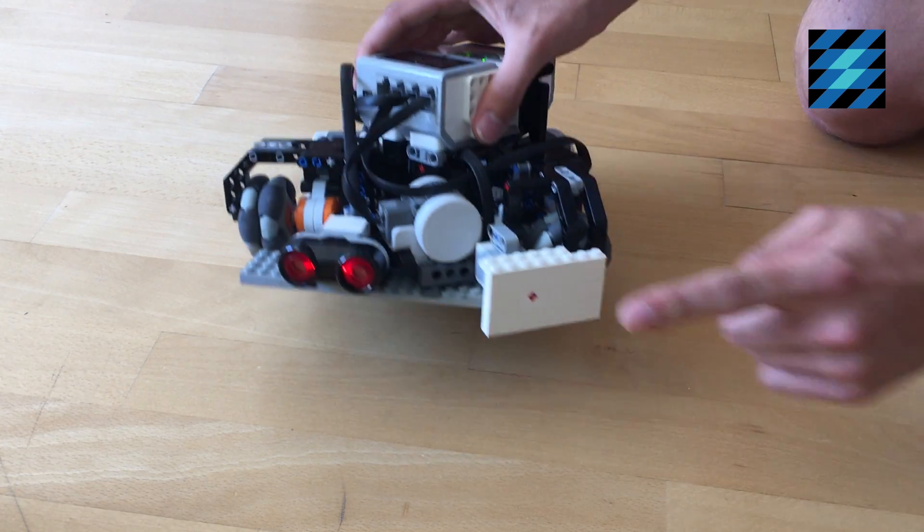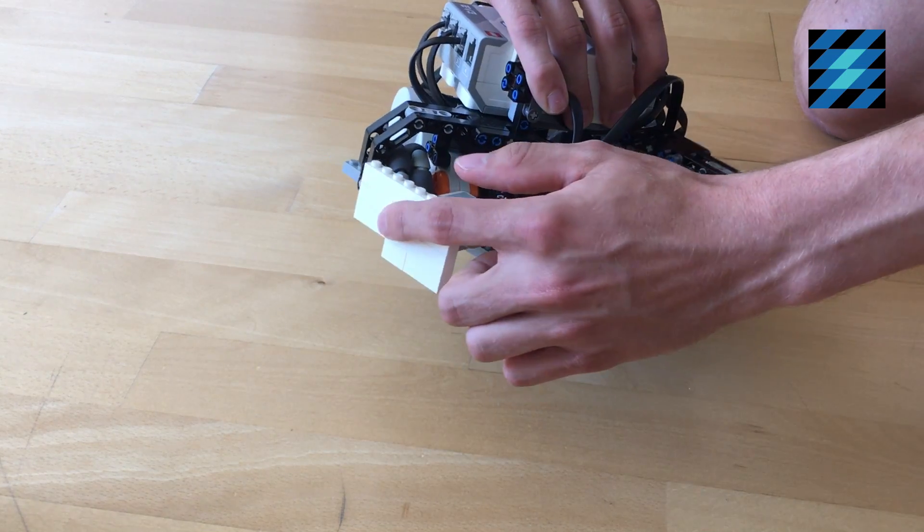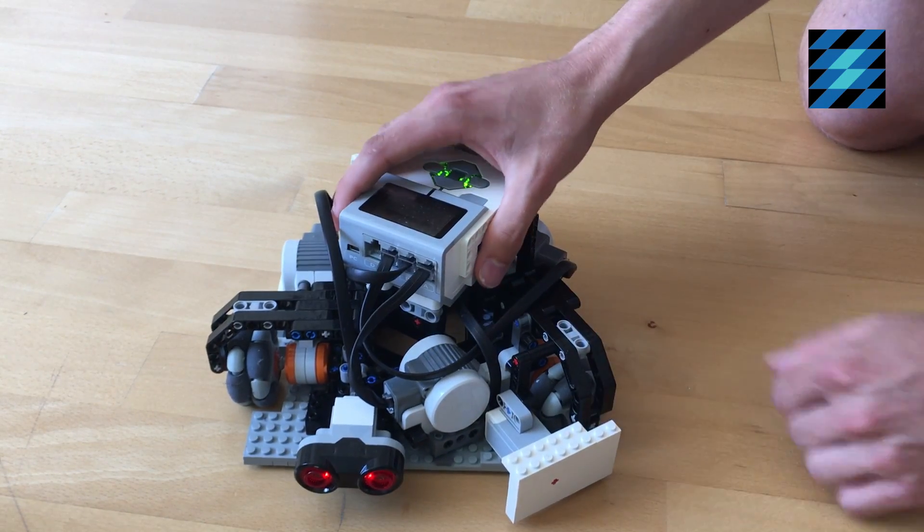It also uses two touch sensors, one in the front and one in the back, so that it turns around when it hits something.